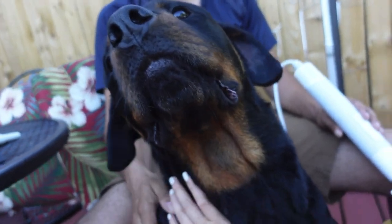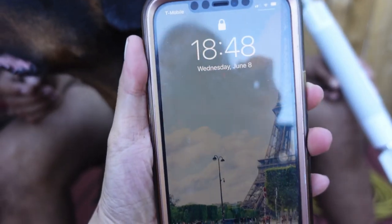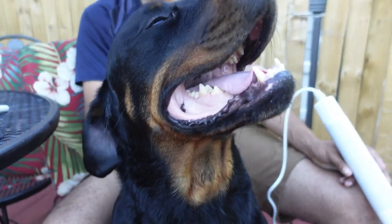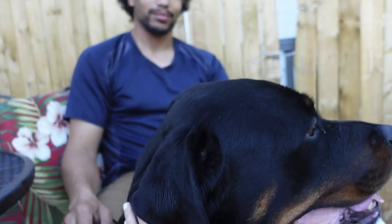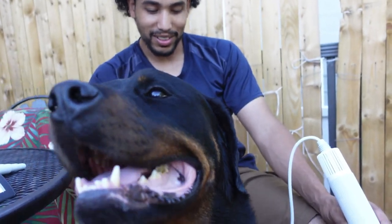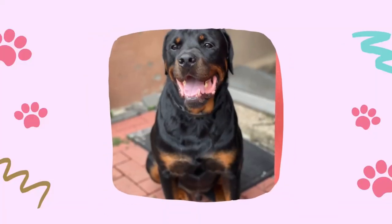Yeah, all dry now! So it took — it started around 6:30 and it's now 6:48, so like 15 minutes to get him all dry. Do you like it? What do you think of this brush? It's so hot now, that's why our hair is just like this — this is just gonna be how our hair is today.